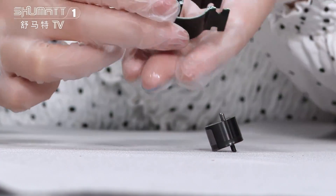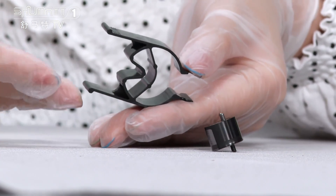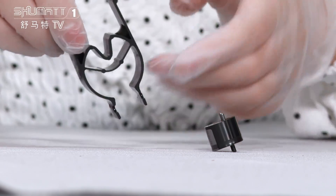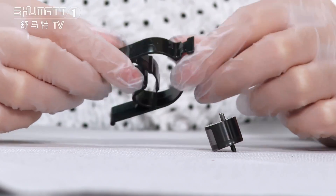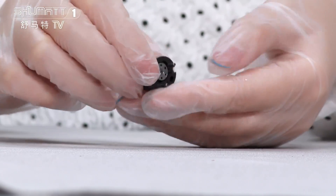Let's see this one first. You can see this black one — this is used to fix the control valve. And that's the control valve.